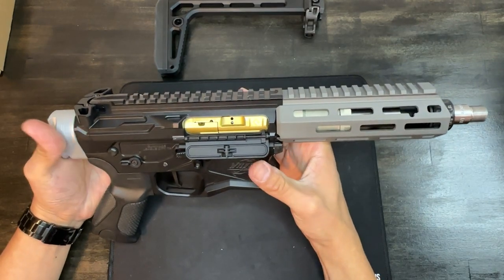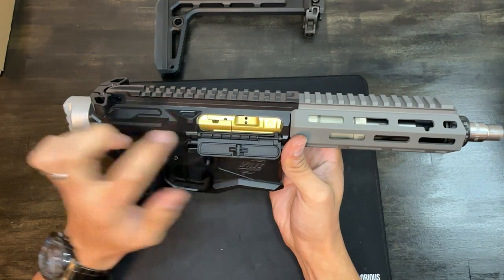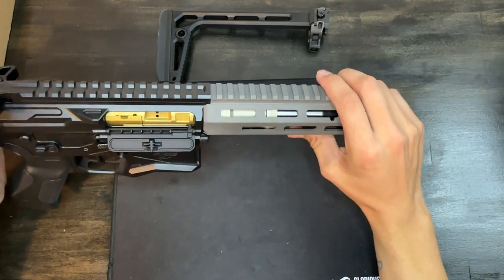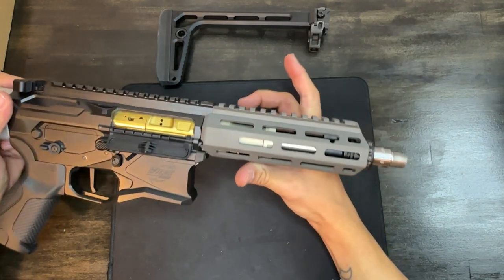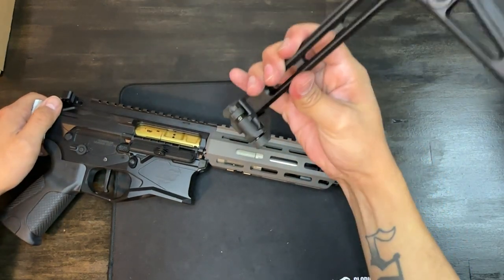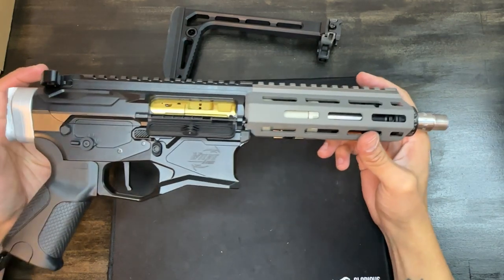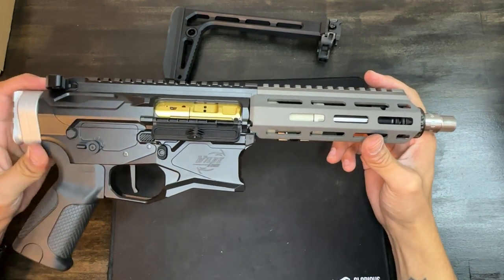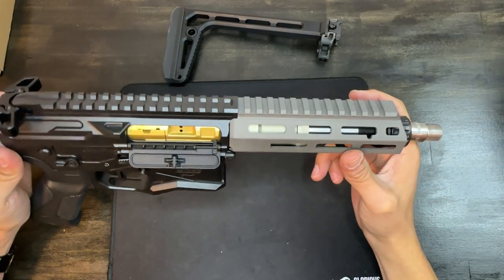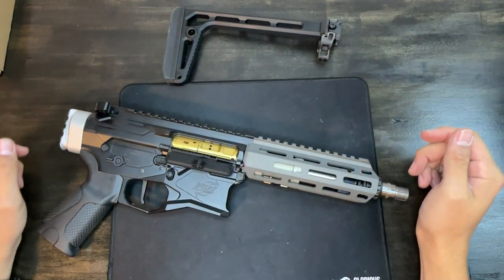One problem I ran into: the dust cover does not close, and that was an issue when selecting this bolt carrier group. That'll do it for the build — that's the 300 Blackout for Ethan. He hasn't chosen an optic yet, or whether or not he wants to SBR it, which is why I have a folding stock here — but I'm not going to put it on because that would be a felony without the tax stamp. Stay tuned for the range test where I'll be pitting it against the Jackal PSA. If you enjoyed this video let me know in the comments — thanks for watching!